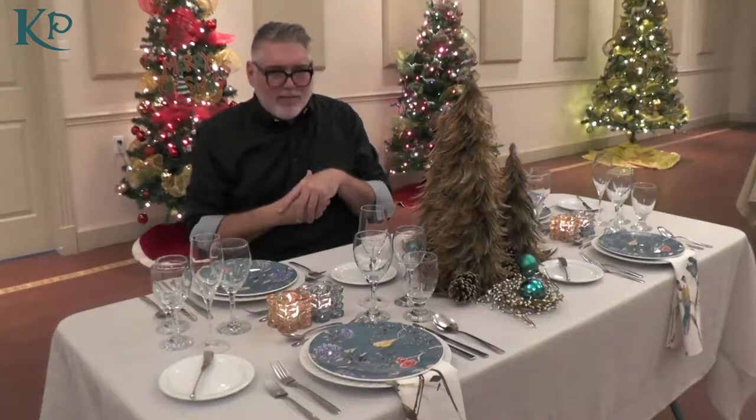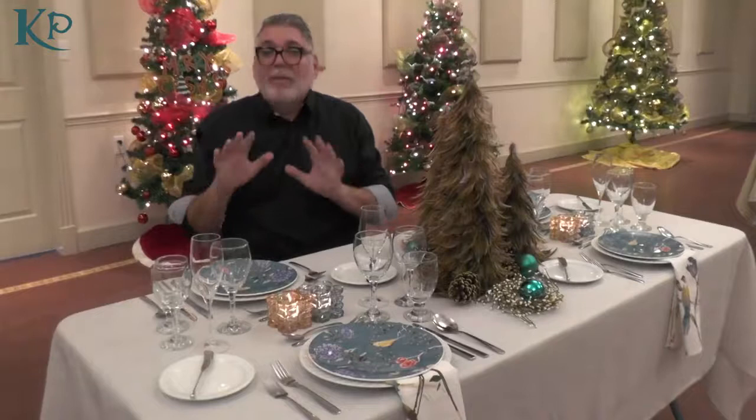Lastly, we've used a simple plain linen and simple plain flatware because we wanted the plates to be the star of the show. So this is for the birds. I'm John McBride, and we're at the King's Playhouse.